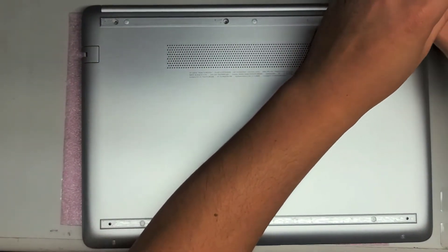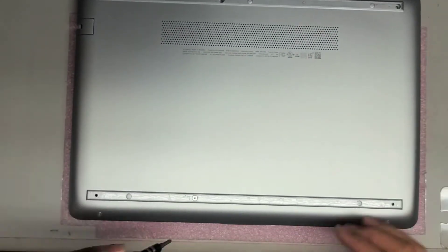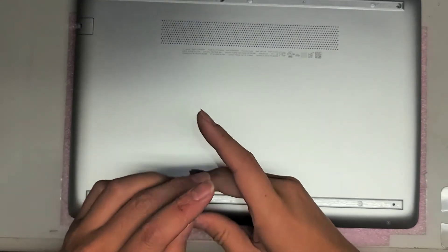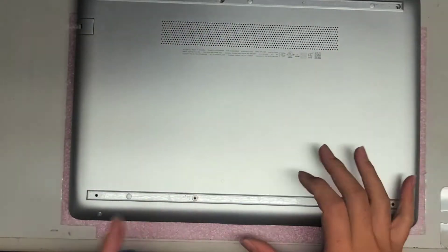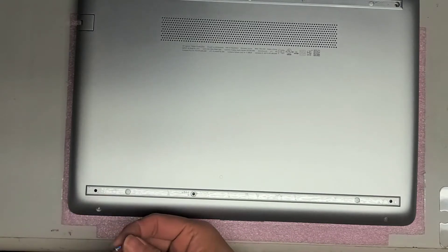Sometimes screws are shorter, longer, or a different size, and you can damage things if you put the wrong screw in the wrong place. So I always try and put the same screws back where I got them. Three screws under the first cover, one under this one, and then two screws on the front right here.